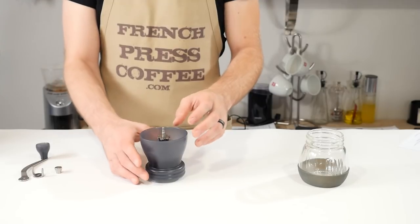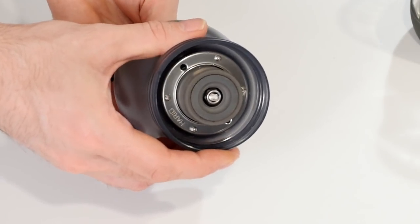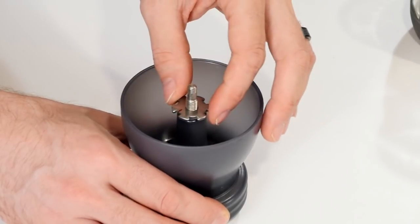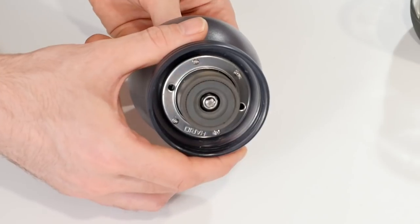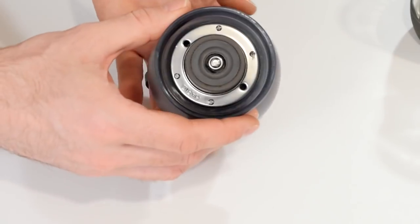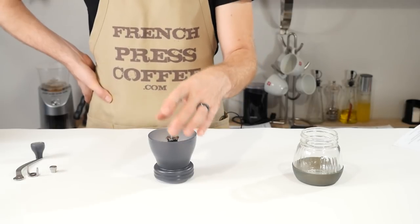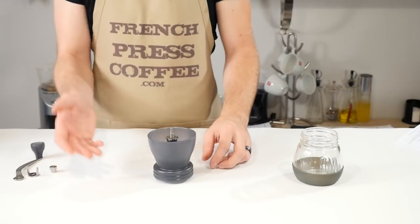With the grinder zeroed out — burrs together at the bottom of the hopper — any adjustment is made in single notches or more. At one notch, if you flip the grinder over, you can see just a tiny bit of play between the burrs, giving a finer grind. Turn more notches and you get more play. A full 360 gives you the maximum clearance. The closer the burrs, the finer the grind; one notch gives the least play and the finest grind.